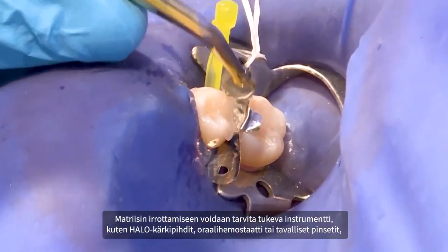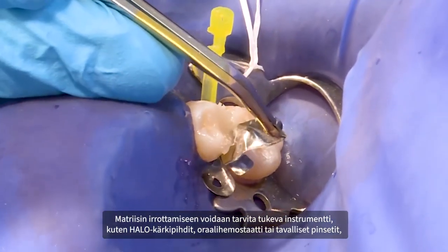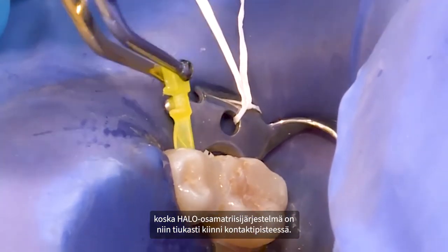A firm gripping instrument such as the HALO pin tweezer, oral hemostat, or cotton pliers may be needed to remove the matrix due to the tight interproximal contact achieved with the HALO sectional matrix system.